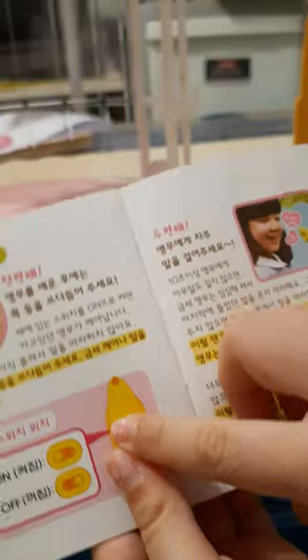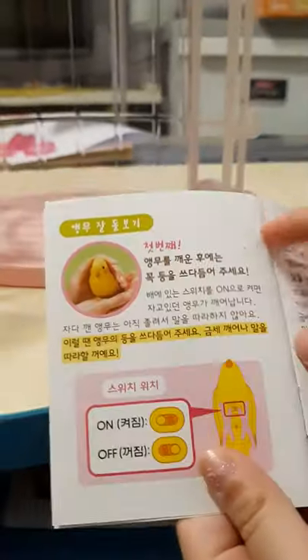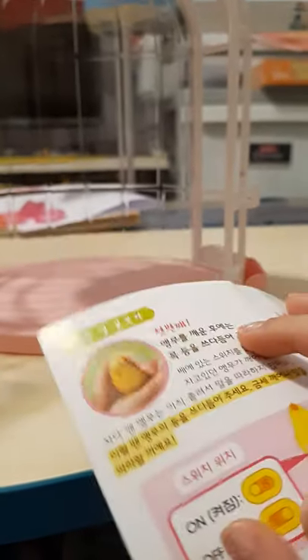There's so much things you need to see in these instructions. We need to turn it on. If we want to turn it off, we need to do it this way to turn it off — or on. I don't know how to tell because it's super hard.